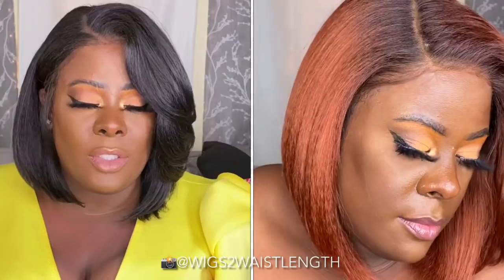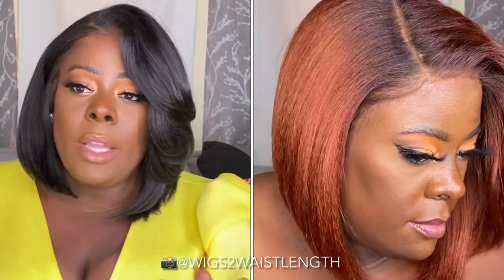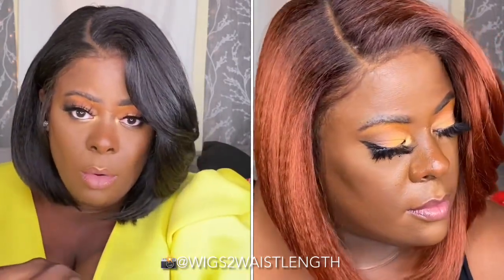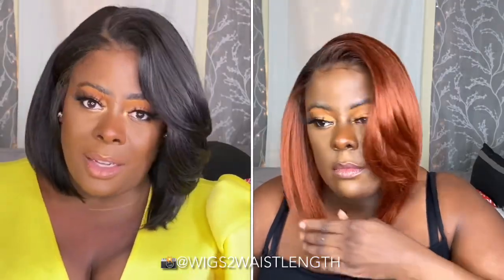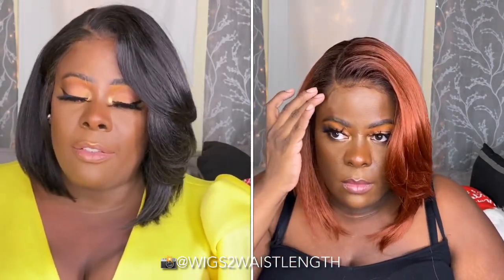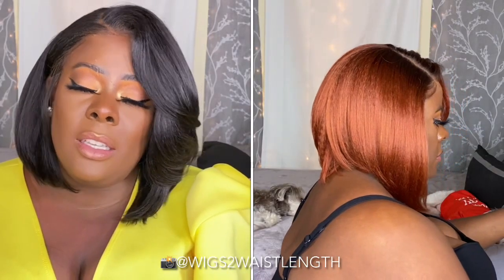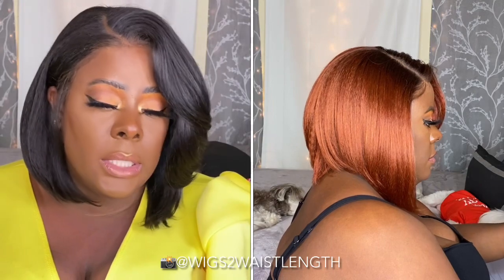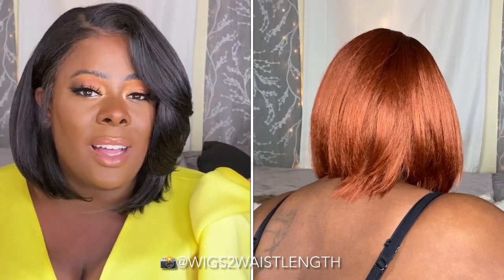I took the liberty of gluing one side and leaving the other side unglued so you can see the difference. I know some of you don't want to be bothered with gluing — this is totally a glueless unit if you decide to go that way. Remember, we are dealing with soft lace, so eventually with a couple of wears it's going to loosen up and possibly lift. Finesse your swoops accordingly. The cinnamon spice one had a looser fit — something was off in the manufacturing department, it wasn't as snug as I'd like.